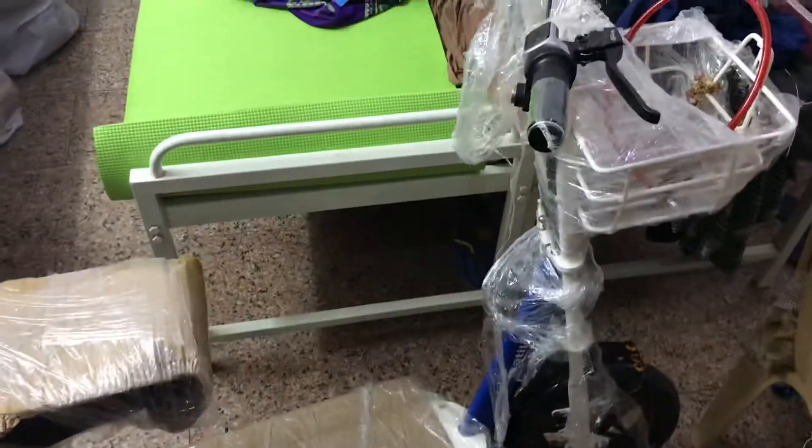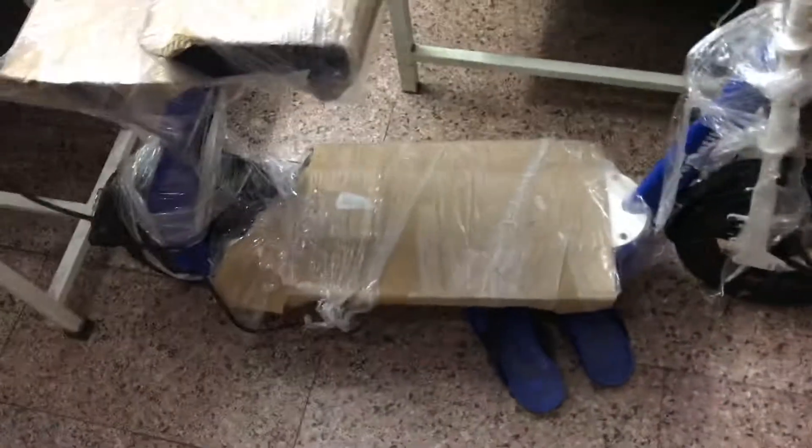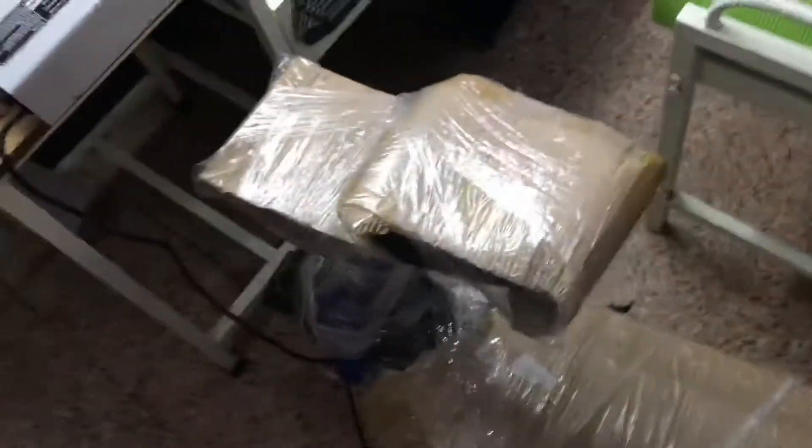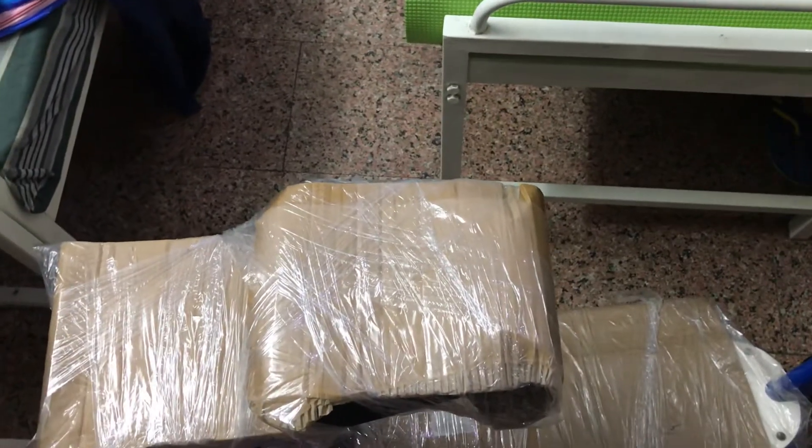Nobody has done any unboxing video, so that's why I'm doing it. As of now I used around 70 kilometers and its charging is done. When they delivered it to me, I don't know how much they had already used on my electric scooter.